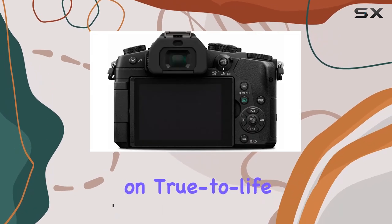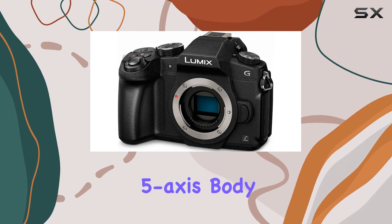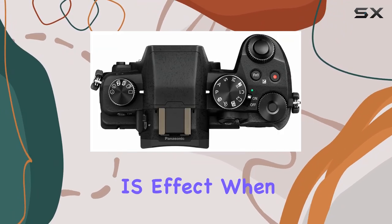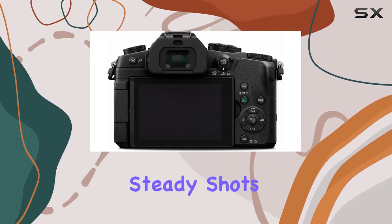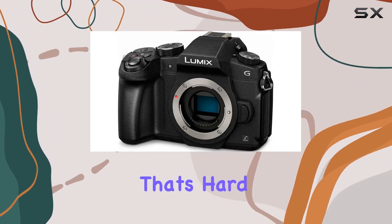Yet it doesn't compromise on true-to-life photo image quality. One of its standout features is the class-leading 5-axis body stabilization, offering a dual-IS effect when paired with Lumix 2-axis optically stabilized lenses. This combo ensures steady shots even in challenging conditions, providing a level of stability that's hard to beat.